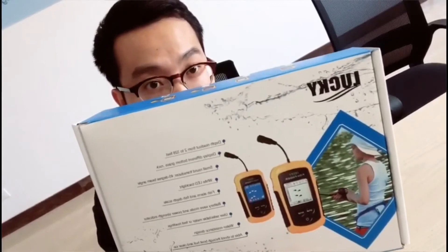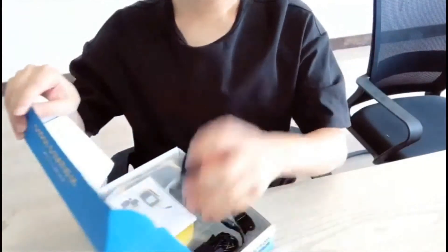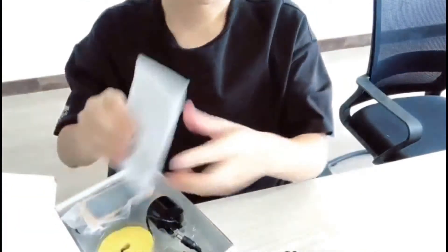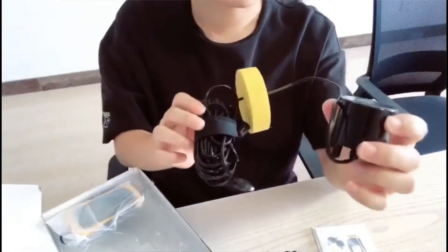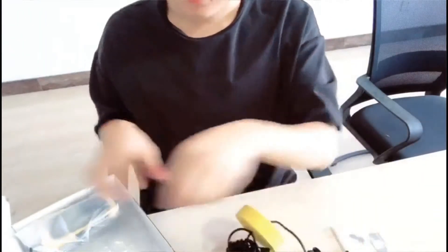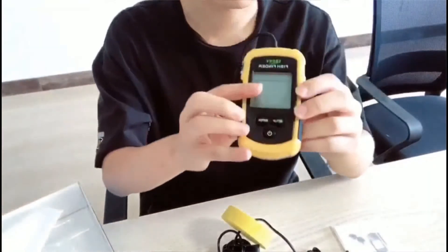This is the package. Let me show you what's inside. This is the lanyard. This is the bracket. This is the user manual. It's a wired fish finder. This is the transducer with a 7-meter cable. And the last one is the device.